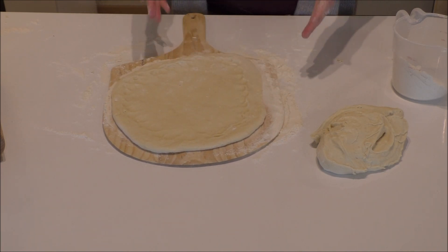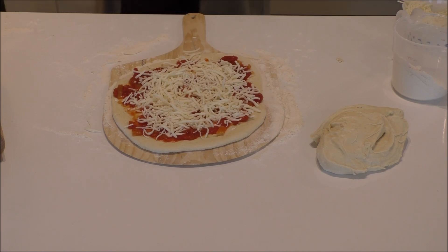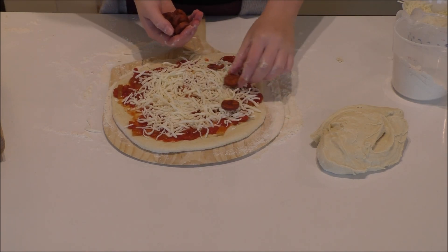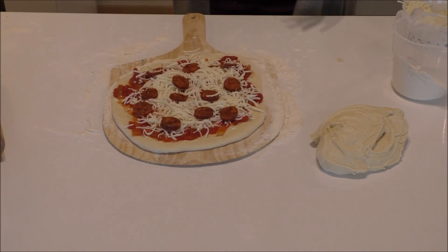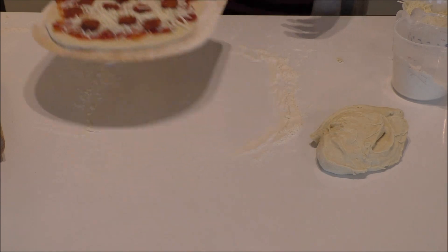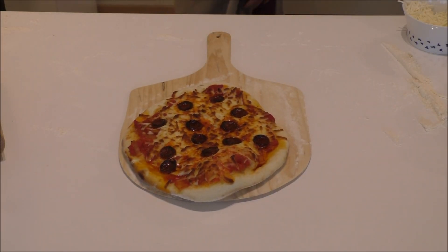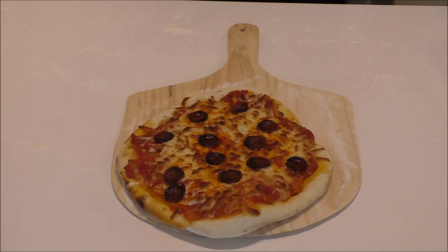Now we just have to add on the filling, and then some chorizo. Just place it in the oven until it is golden and crispy. And out of the oven — we are just going to add on the feta cheese. It only got around five minutes in the oven.